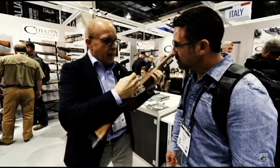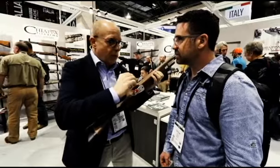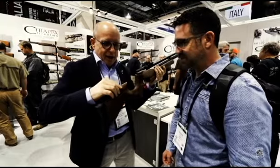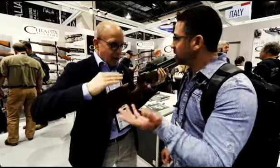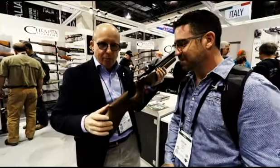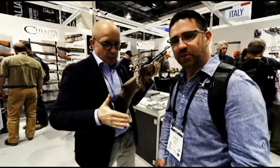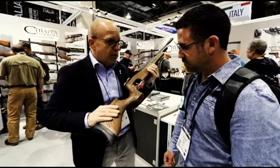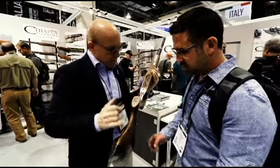We have a very nice adjustable trigger with two different stages. We also have an adjustable cheek piece — a Monte Carlo — and a butt plate with vertical adjustment. The stock is made in one single piece of walnut, finished with a laser machine.